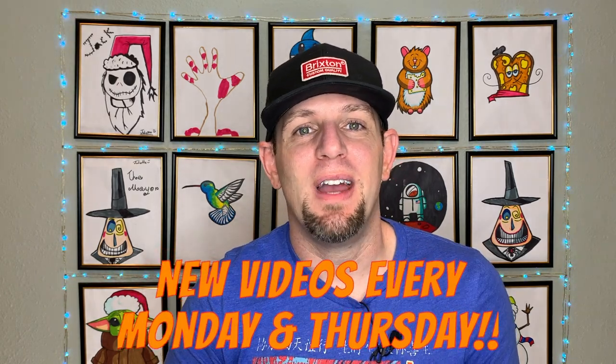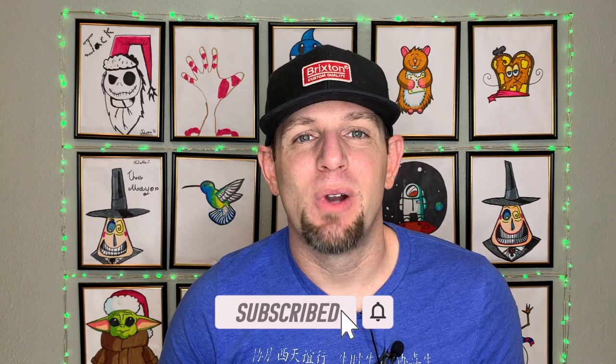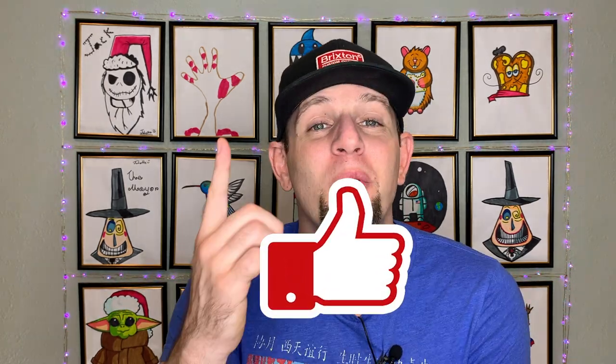If you don't know already, we are posting brand new videos to the channel every Monday and Thursday. Take a quick second, go down below, click that subscribe button so you're not missing a single one — and by doing that you'll be helping us meet our April goal of 1200 subscribers. While you're down there, smash the like button. I also want to hear from you guys what you'd like me to draw, what you like or don't like about the channel, so leave a comment. Alright, get your tentacles ready — let's draw a blue ringed octopus!